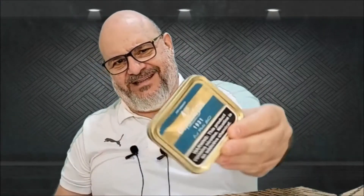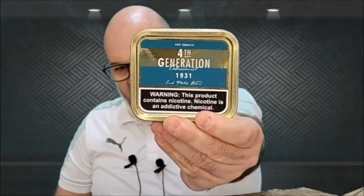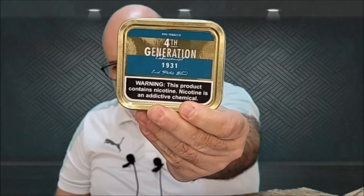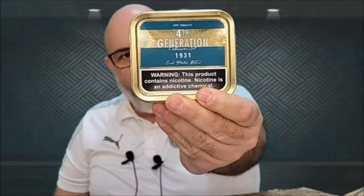Second one: Fourth Generation 1931. This is a flake, Virginia flake, I think with vanilla. I'm excited to try this also.